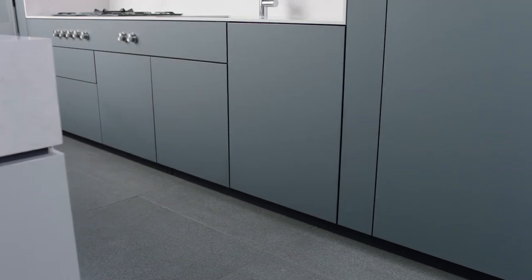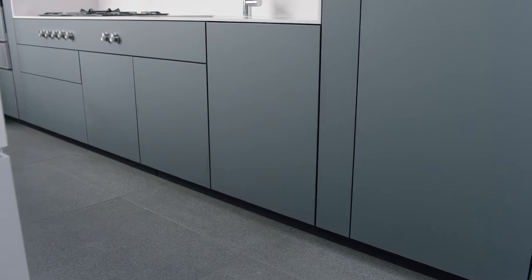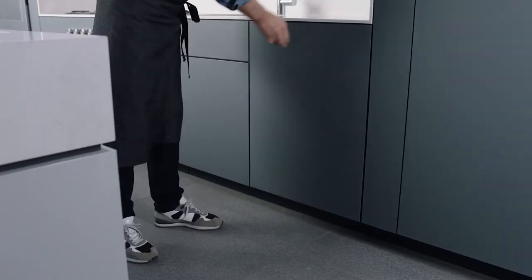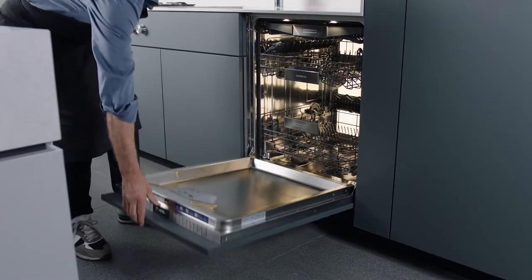Welcome to your Gaggenau dishwasher. It cleans and dries your dishes with exceptional performance while still protecting your most delicate glass and porcelain. The handleless door opens with a gentle push, revealing an interior bathed in perfectly diffused lighting.